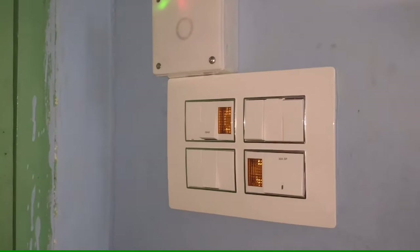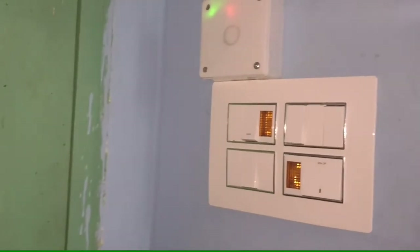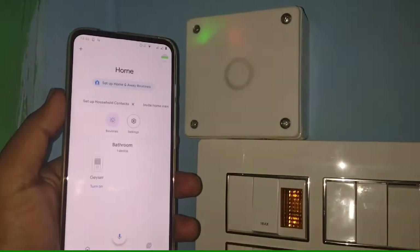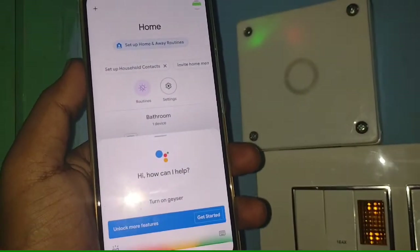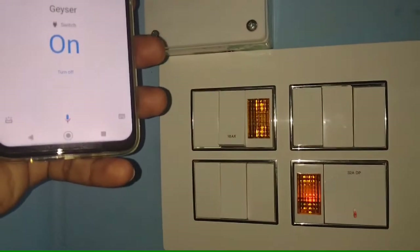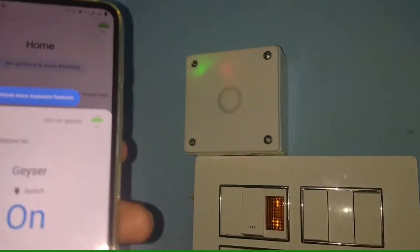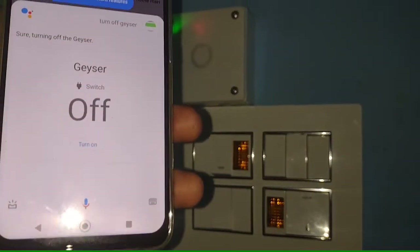It also works with Amazon Alexa and Google Assistant. Here I have Google Assistant — let me test it. Ok Google, turn on geyser. Ok, turning the geyser on. Ok Google, turn off geyser. Sure, turning off the geyser.